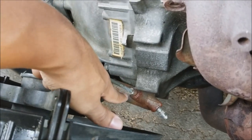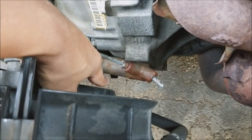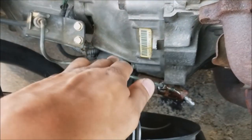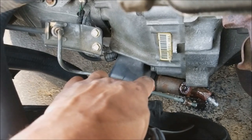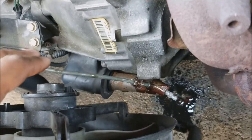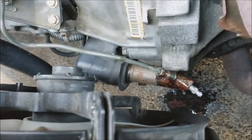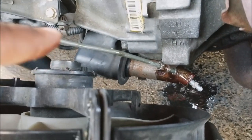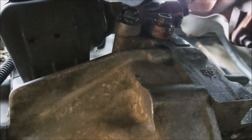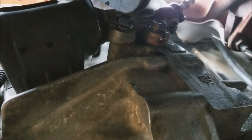First thing you want to do is assess what you need to take off. Right here is a 10 millimeter nut that you need a flare nut wrench to take off, and two 12 millimeter bolts below to also remove. As you can see, the line is now removed — just push that slightly out of the way so you can remove the slave cylinder. There is some fluid dripping and that's normal. I'll go ahead and remove those two 12 millimeter bolts, and I find it's easier to access these from underneath the car.